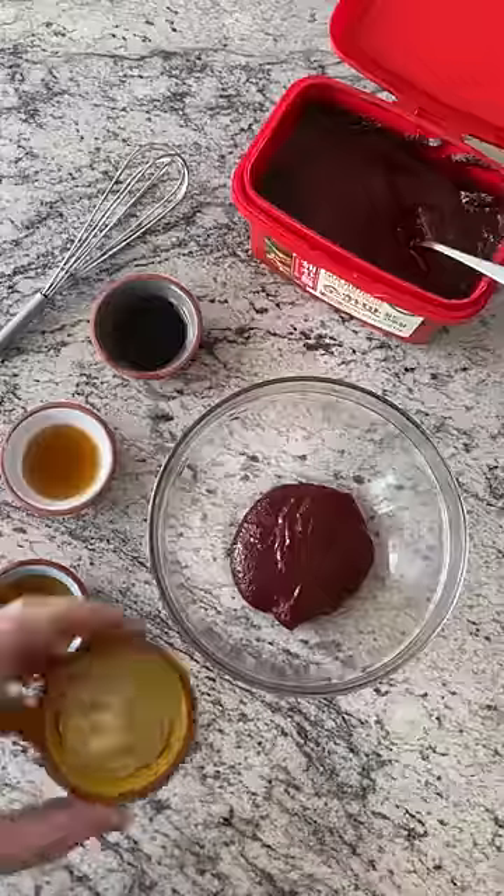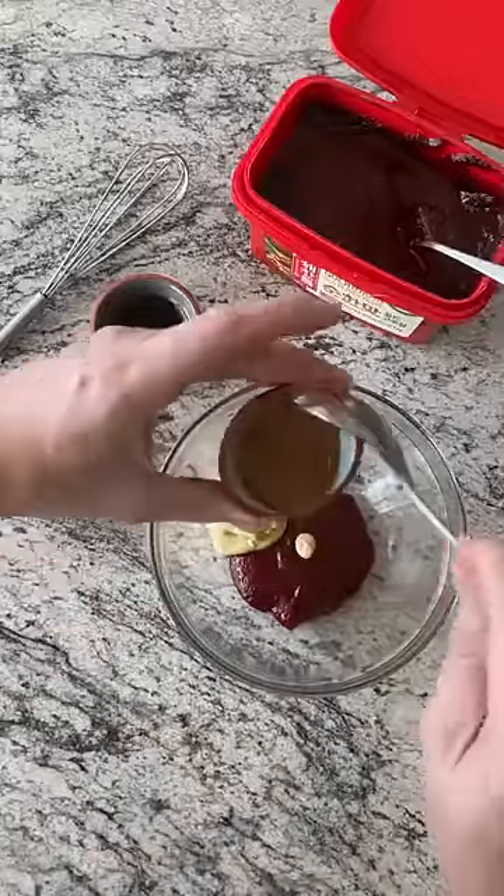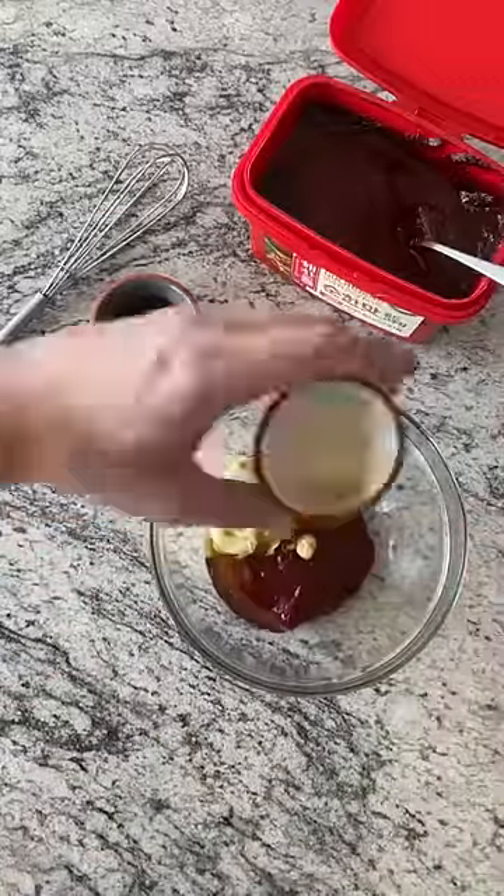Don't forget to check those tongs. Spray as you need to, and while that's smoking we're gonna make this sauce with honey, gochujang, soy, sesame, and Dijon. Then we'll pull that pork belly and let it rest.